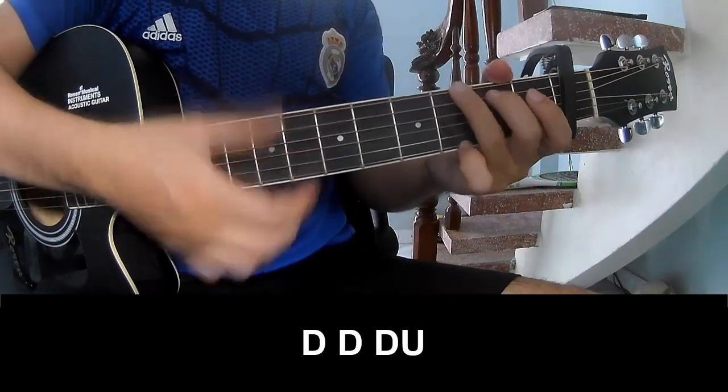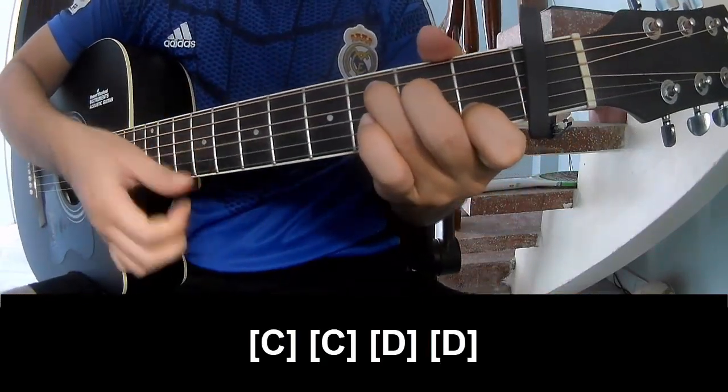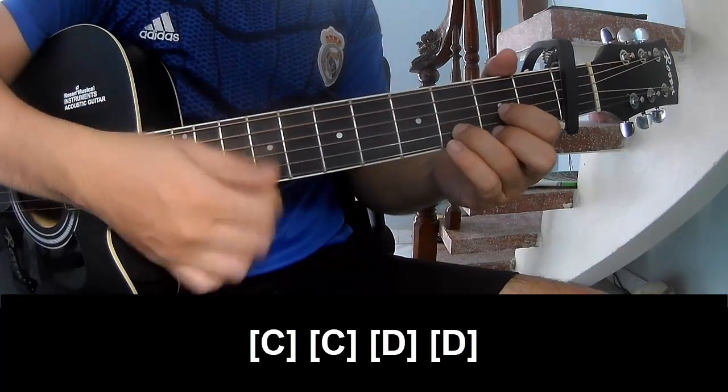For the second part, strum: down, down, down, down, down, down, up. Then play a long C. Then C, D, and D.